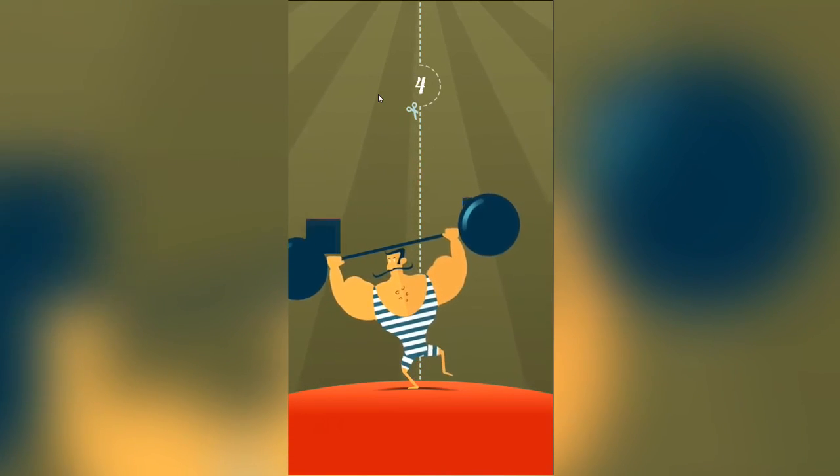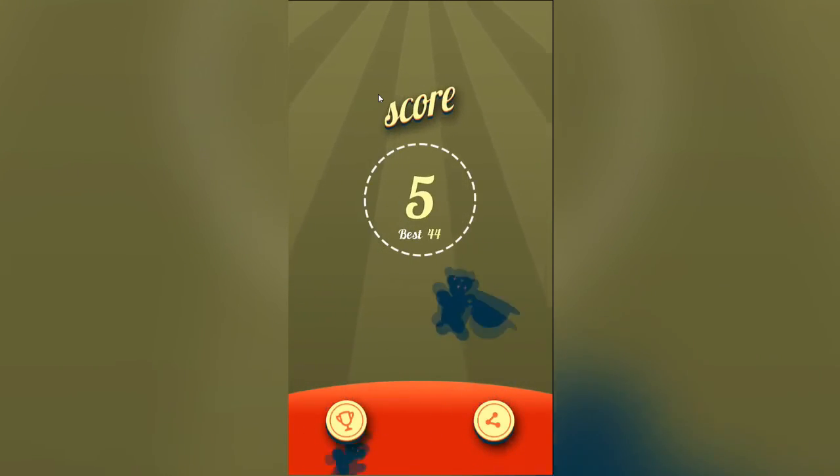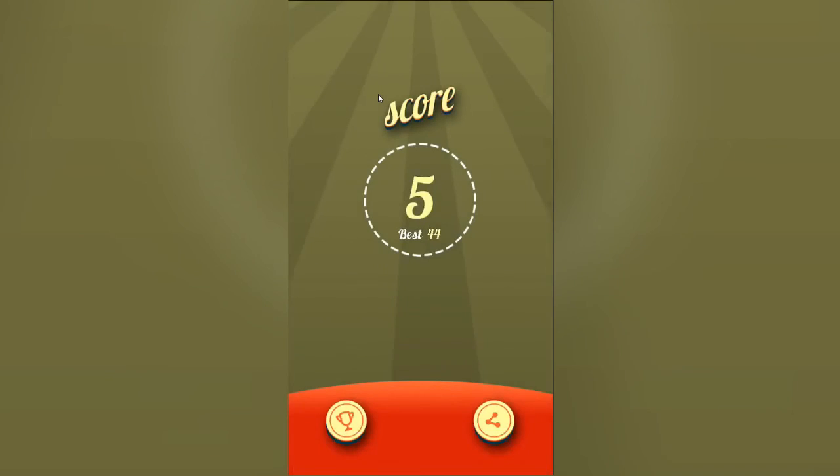And it has all that sort of stuff, so that's all good. The menu's quite clean and quite simple, which I like. So this is the sort of game over screen. You can share to Facebook, Twitter, email it to people. Yeah, you can just save the image, all that sort of stuff.